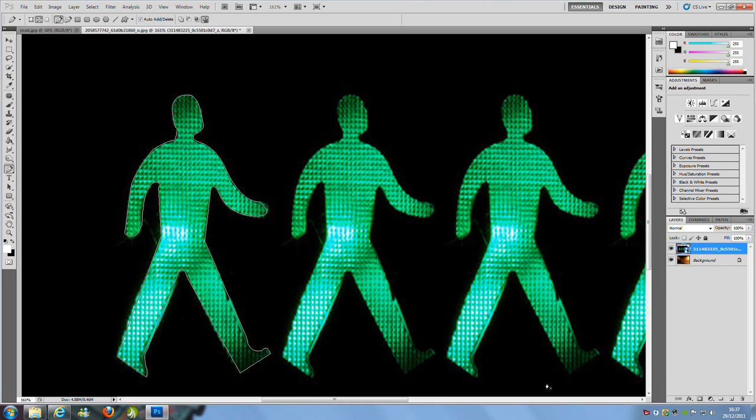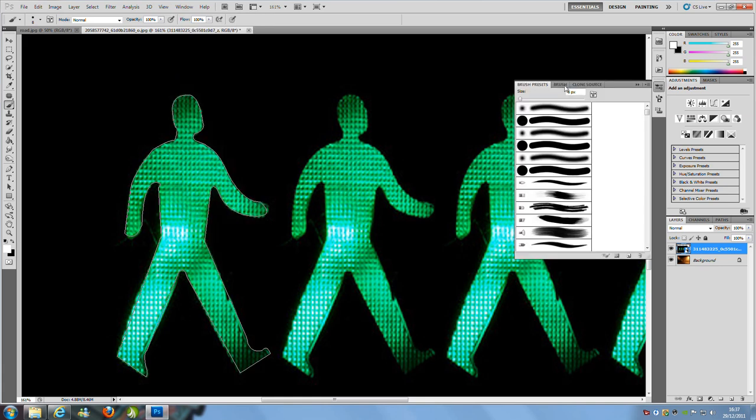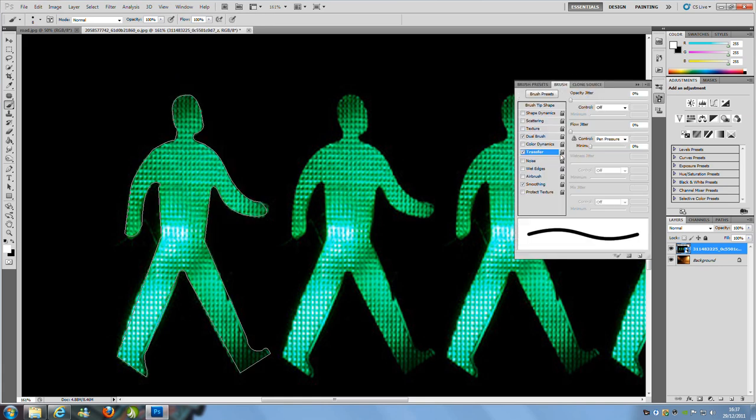Once you have a general outline of the guy — gone all the way around him with a rough outline — we're going to play with the brush settings. Go to the brush up here and open brush settings. You can find it on the right hand side, or if you haven't got that, go to Windows and then Brush Presets. Find that and click Brush in the tab.